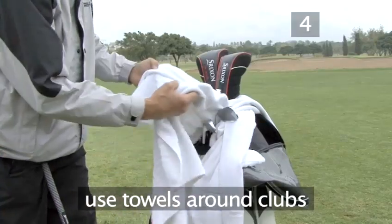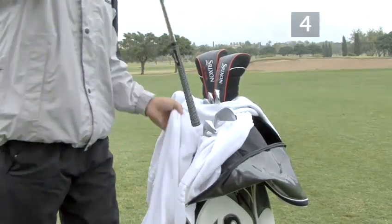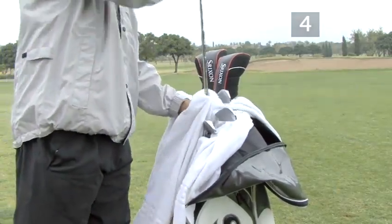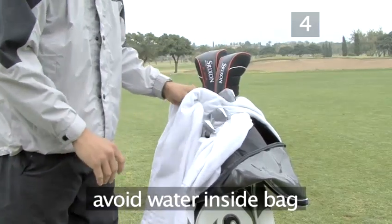Keeping a few towels around the clubs makes it easy to keep the clubs dry when putting them back in the bag after your shot. Take care not to allow any water on the shaft to pour down onto the grip or onto other clubs.